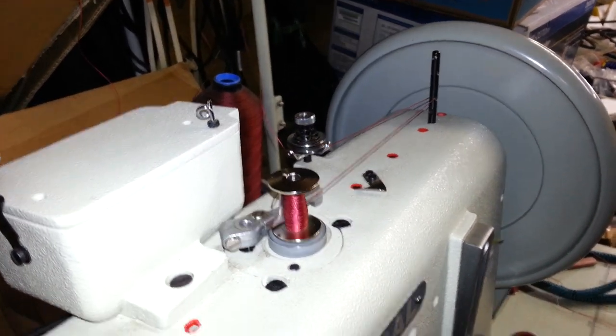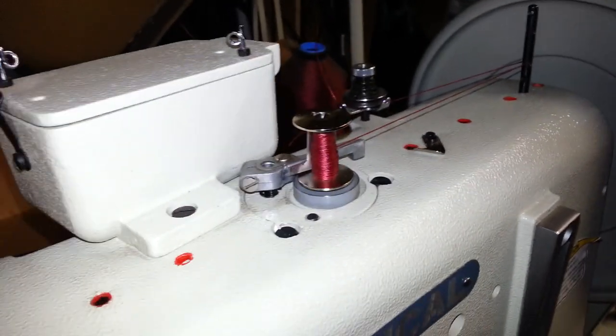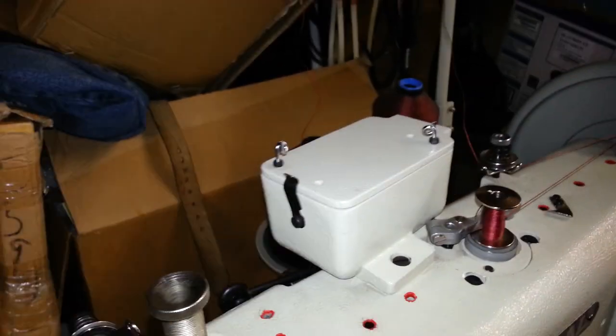Okay, you can stop. So now we're going to stop, thread the machine, and also show you how you can wind the bobbin while you're actually sewing. So we're going to now thread the machine.